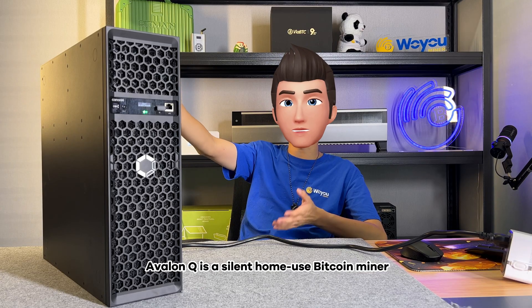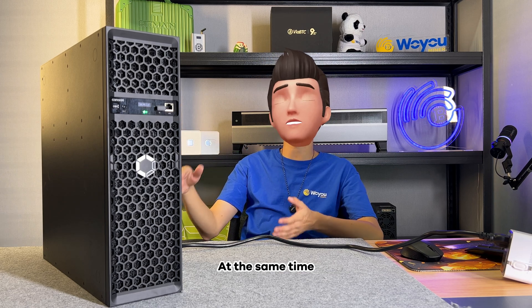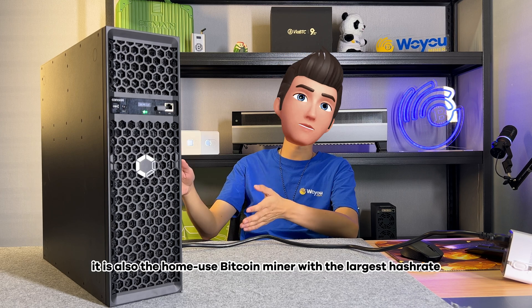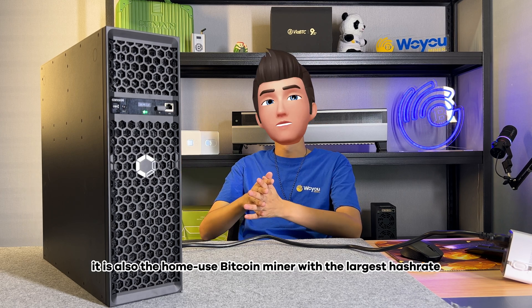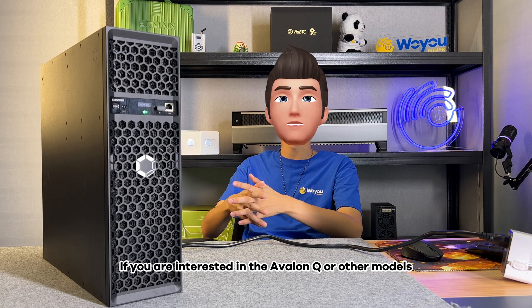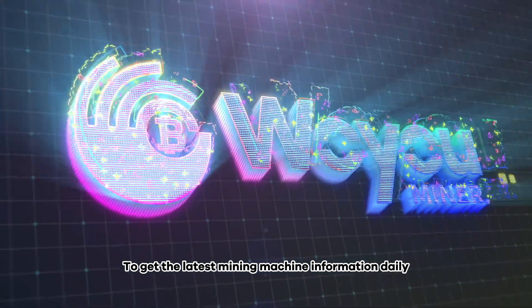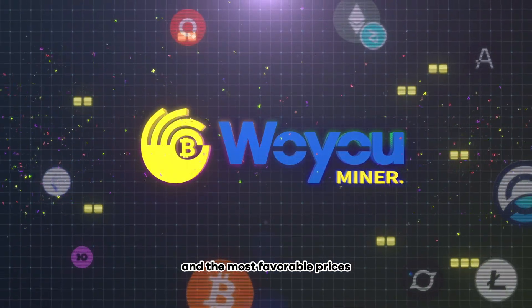Avalon Q is a silent home-use Bitcoin miner — this is beyond doubt. At the same time, it is also the home-use Bitcoin miner with the largest hash rate. If you are interested in the Avalon Q or other models, welcome to our Woyoo channel or TG group to get the latest mining machine information daily and the most favorable prices.